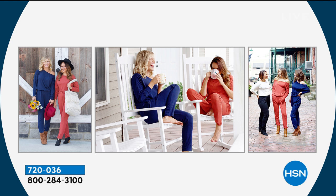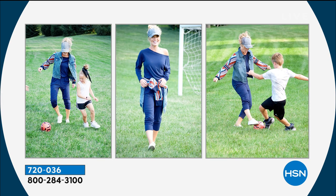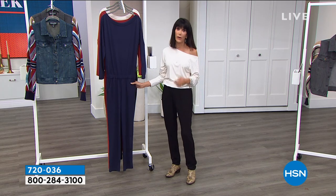The photographs we're showing on screen give you an idea of how you can wear it and make it your own. Make it your own — wear it casual. I adore it with the jacket over the top, and the jacket is coming up next. And the jacket, by the way, is already very, very popular.